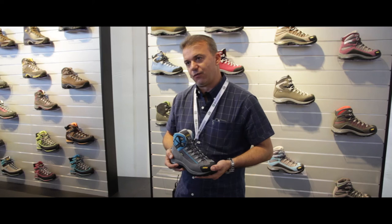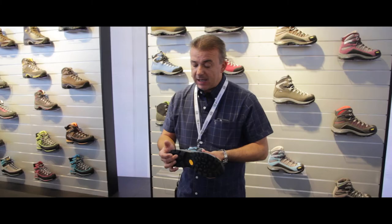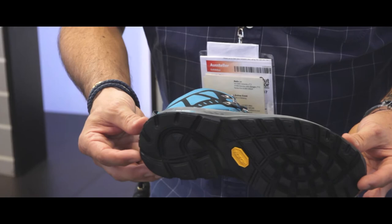If you want to go through the product and see how it is built up, starting from the bottom we have a Vibram rubber outsole with a Mega Grip compound. This means very good grip especially in all conditions — all-terrain conditions, dry and wet conditions.